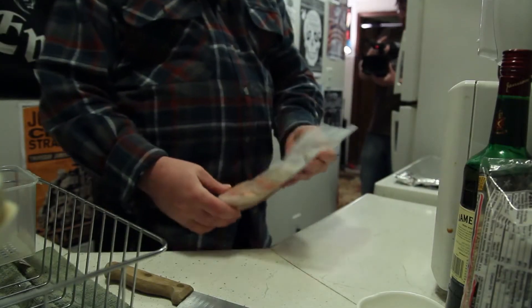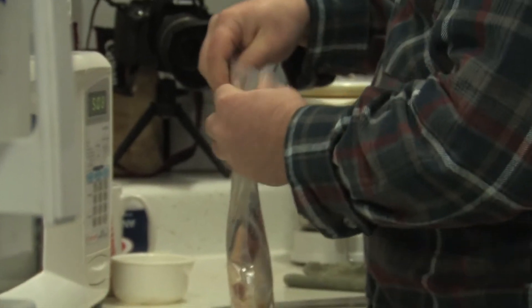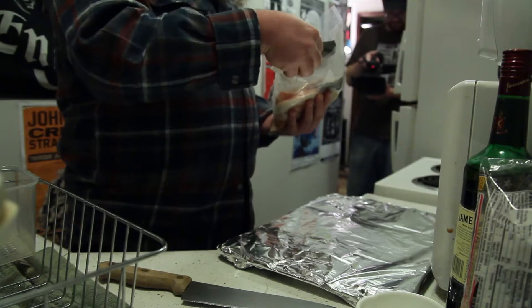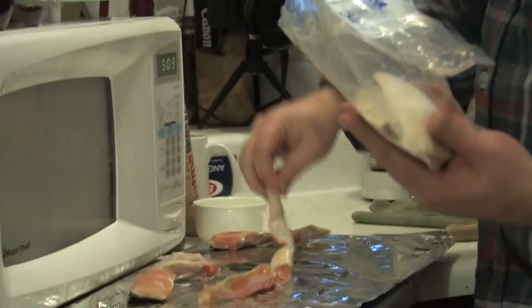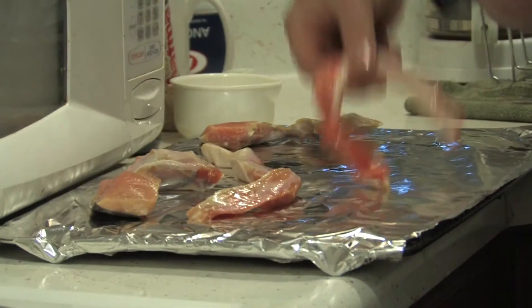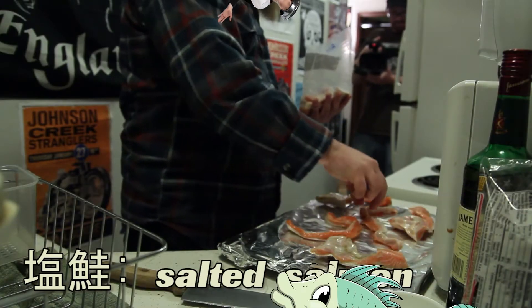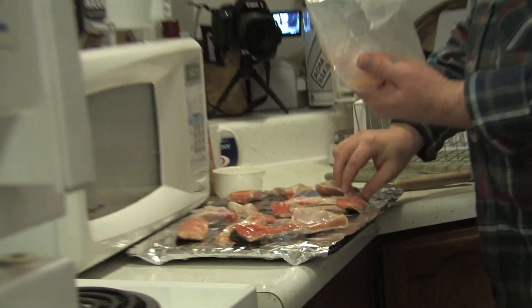We're going to start off with this. We want to open up our bag here. Normally I do use a baking sheet, but what we have today is a rack cover and tin foil. We're just going to lay these out here, and we are going to do a style of cooking called shioyaki in Japanese — basically all we're going to do is put salt on them, let them sit for about a half an hour, and then throw them in the oven.